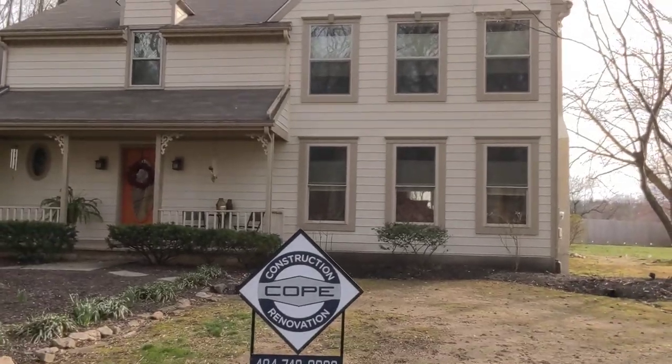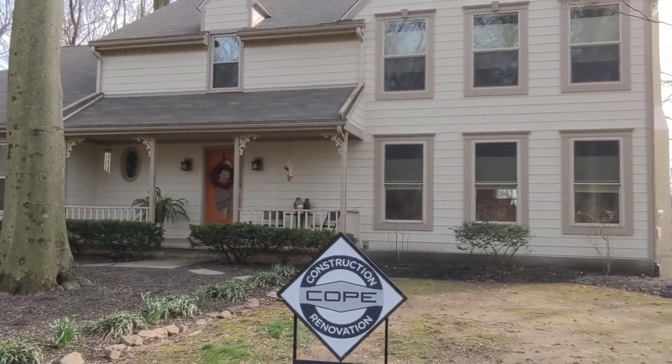We put together a bid to completely remove all of the cedar from the house and go back with this beautiful James Hardy cement board product. The house looks almost identical to what it did before, except without all the damage. So we're going to give you a quick little tour around the house so you can see what's going on.